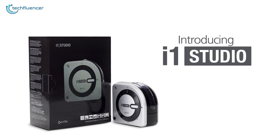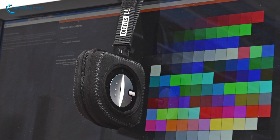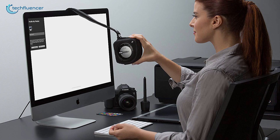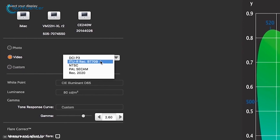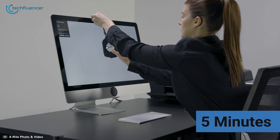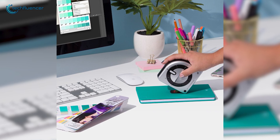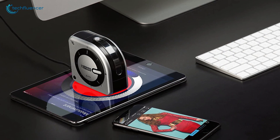Next up at number four, we have the i1 Studio from X-Rite — a highly versatile color calibration device that will let you get the expert color results you desire. This spectrometer not only calibrates your monitor, but can also be used to color correct your scanner, projector, and printer. While calibrating your monitor, you get multiple color spacing options such as PAL, NTSC, and DCI-P3 for tweaking the gradient of your video. The ambient lighting analysis lets you adapt your monitor to external lighting conditions for the finest viewing experience. Within under five minutes, this device will scan 118 different colors of your monitor and precisely correct them. If you want more from a calibrator than just fixing your monitor's color, you should go for the X-Rite i1 Studio.